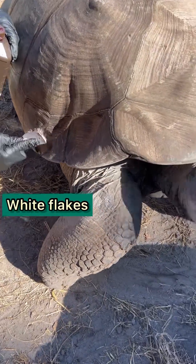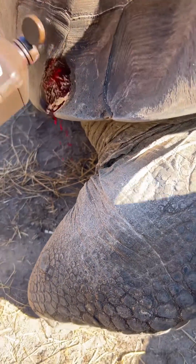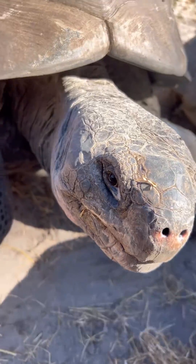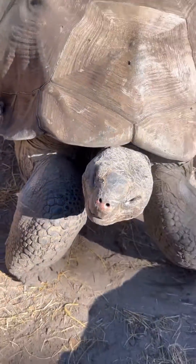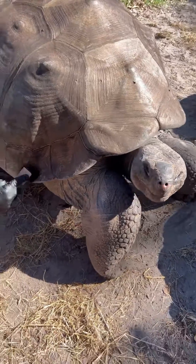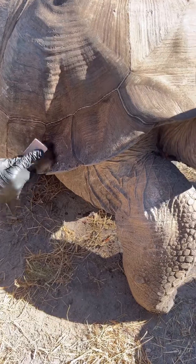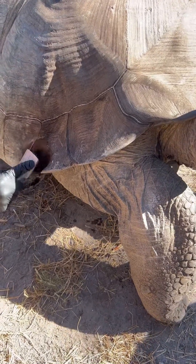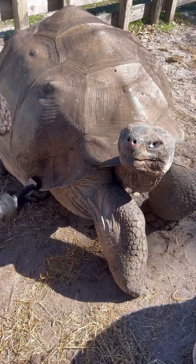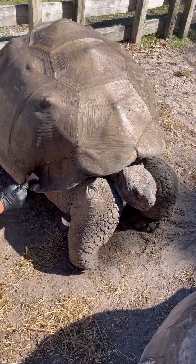You see how it's flaking? I can see all of that flaking going on. It's coming out a lot — now it's coming out. You saw all of the white flakes?